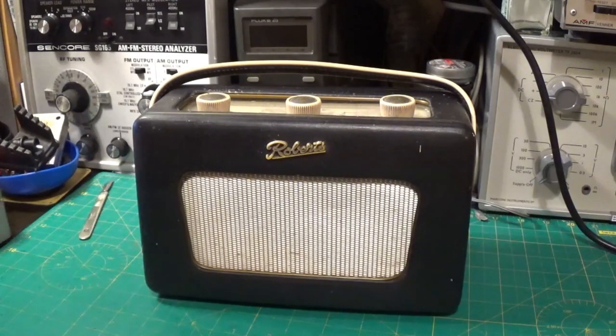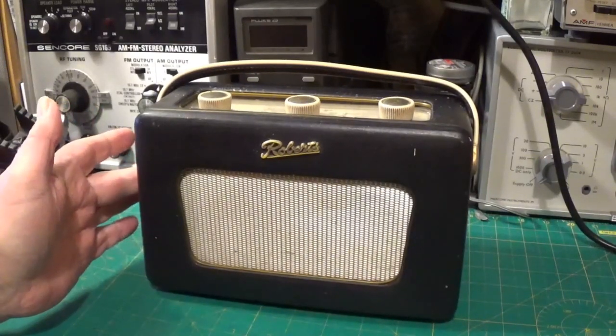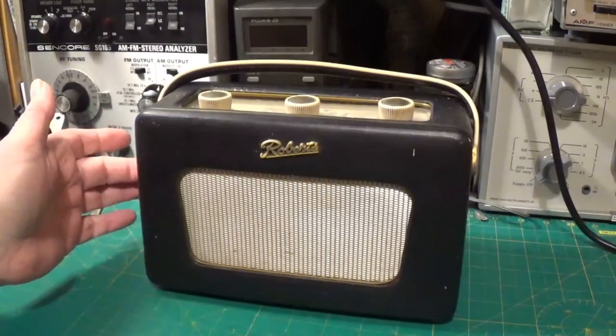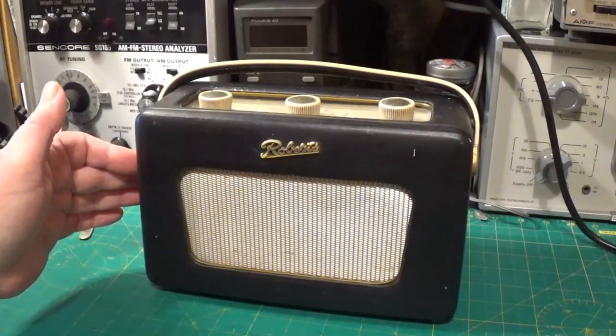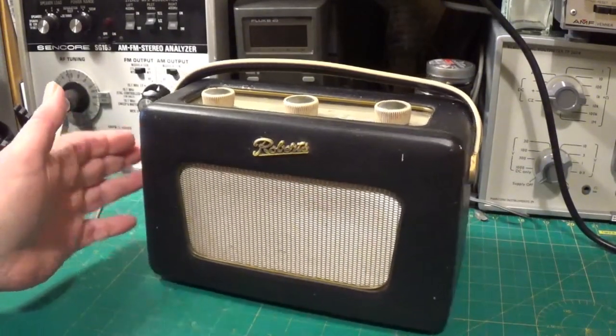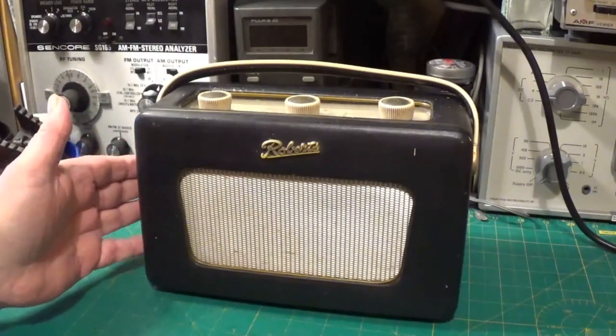Hello and welcome to yet another video. This time out on the bench we've got this very nice Roberts R300. These were made in the UK by Roberts Radio between 1964 and 1967, and they were replaced by the Roberts R303 from 1967.